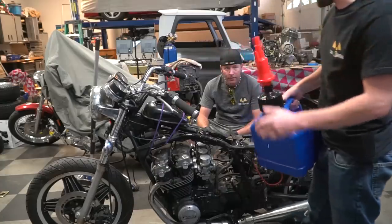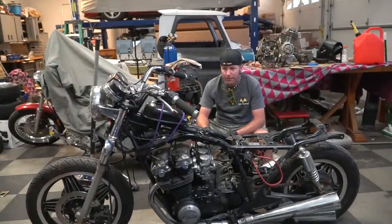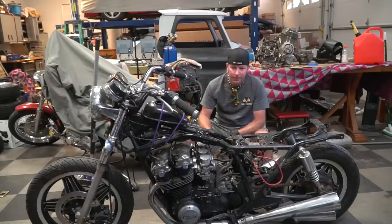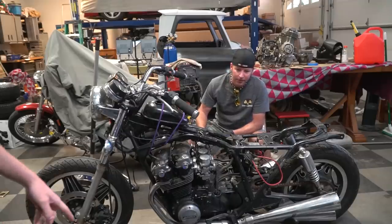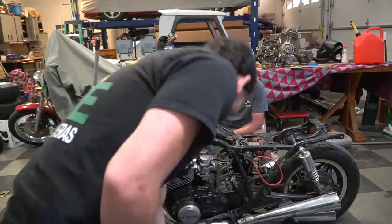Oh my goodness, I'm an idiot. It all spilled out of the vent cap. Close the vent cap — it works fine with the vent cap.